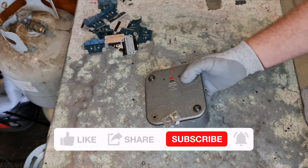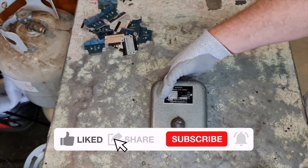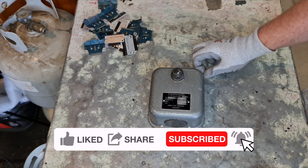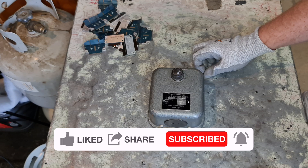Hey Scrappers, welcome to another video. So today we shall be taking apart this transformer box that came off of the other microscope when we picked that medical equipment from the zoo.